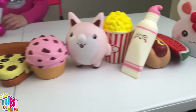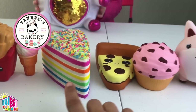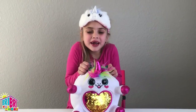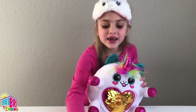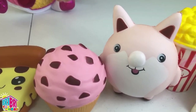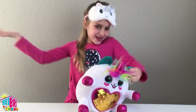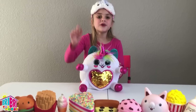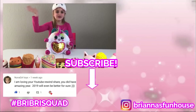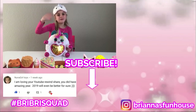And there go all our squishies! These four are our newest ones from Pandy's Bakery. Thank you, Pandy's Bakery, for the cupcake, the pizza, the muffin, and the fox. Thank you so much! What was your favorite squishy, friend? Comment below. Thanks for watching — see you in the next video! Bye!